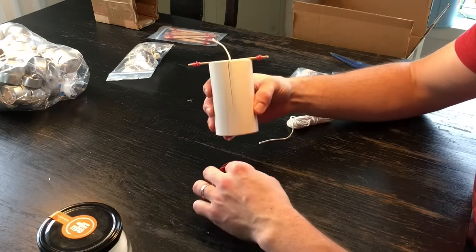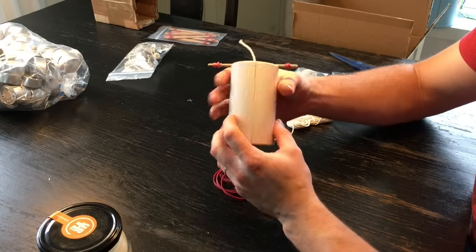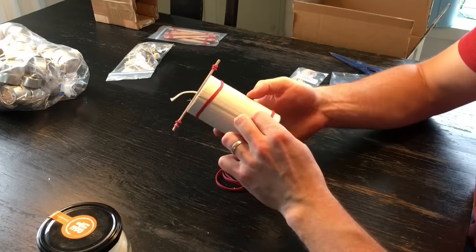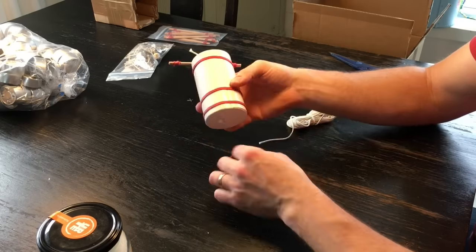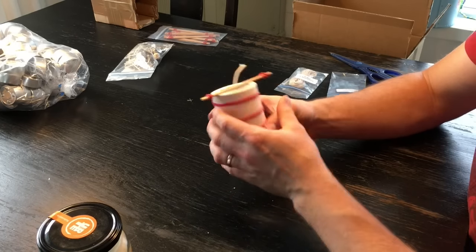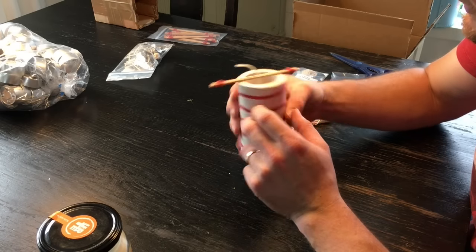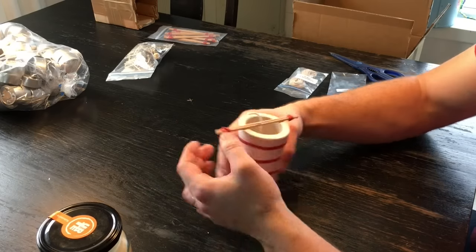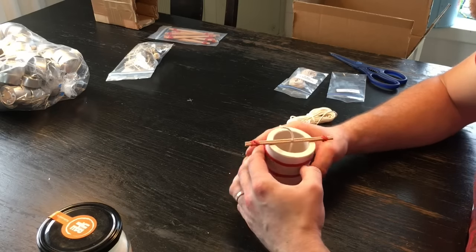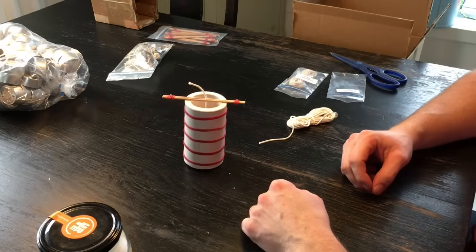We're going to take these rubber bands and close up this form very nicely and evenly all over the place. It's really important that this is a nice line on the inside — that's where you will see it. We have the first form ready, just need to make sure that this is really as far in the middle as can be, so that the candle will burn nicely. It's gonna be ready to be poured.